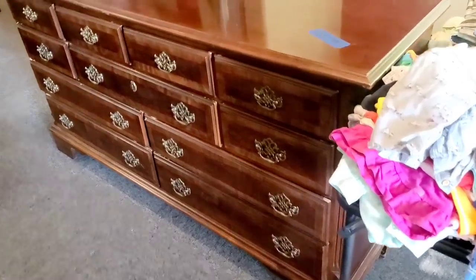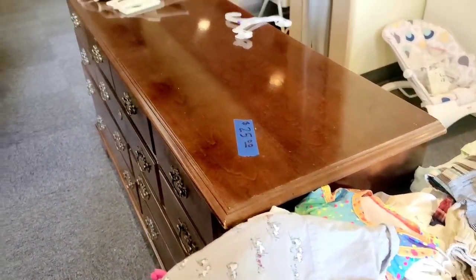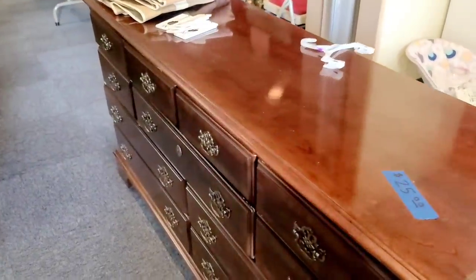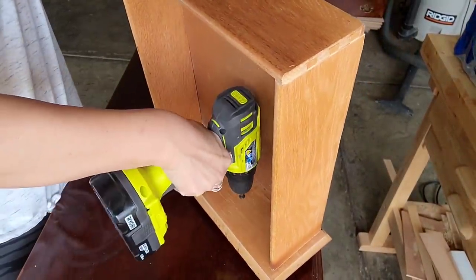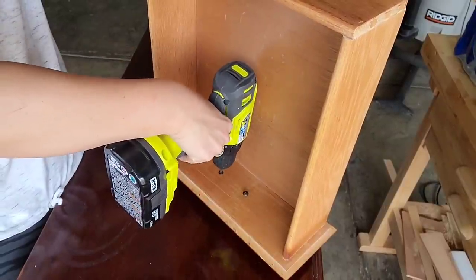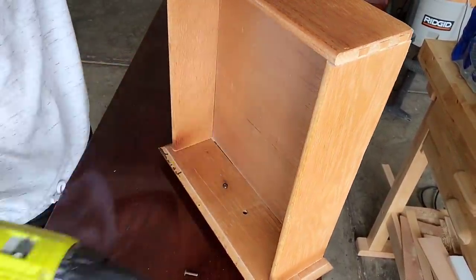I know y'all are going to love it, so let's get started on these projects. I purchased this dresser from a garage sale for $25. I really liked it because it was long and skinny and had 11 drawers. I thought it would be perfect for my 11-year-old daughter's room. The first thing I'm going to do is take off the hardware because it's just not going to go with the style in her room. I just want a very simple knob.